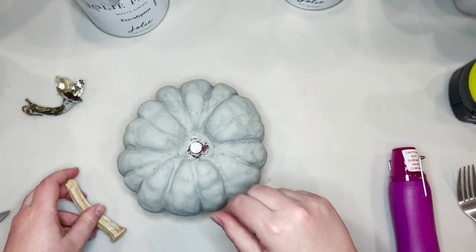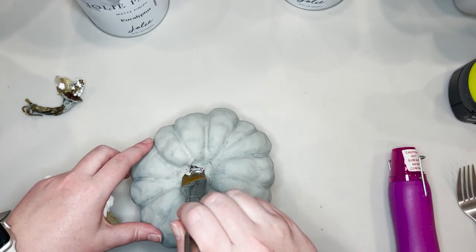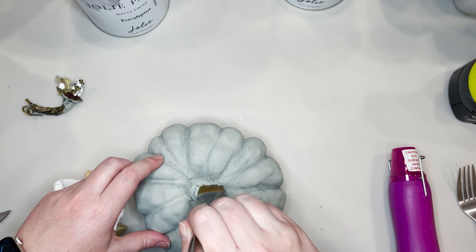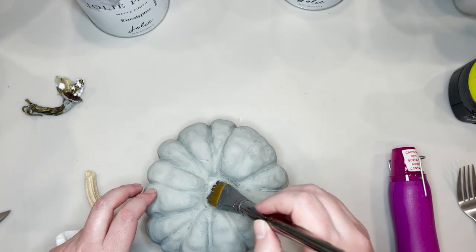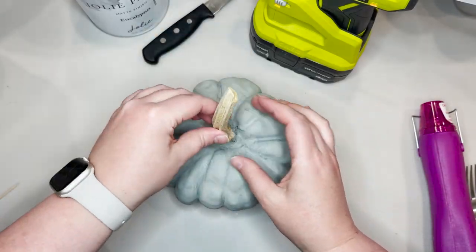I'll usually measure my stem and see if it covers up the hole pretty well, and if I need to fill it I will — if I don't, I won't. In this case, I wanted to cover up some of that red part of the pumpkin that was showing through, so I just took a little bit of my paint, covered that up, and I'm going to let it dry really well before I hot glue on my stem.